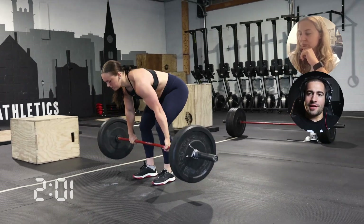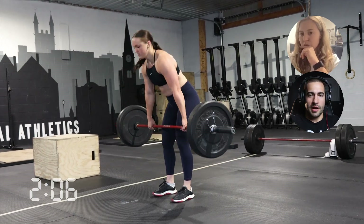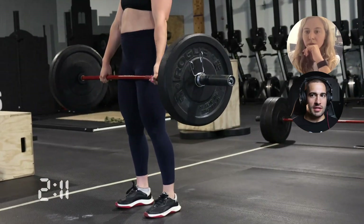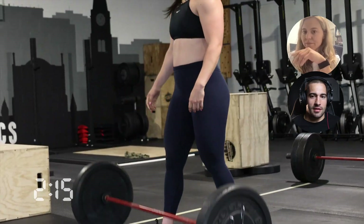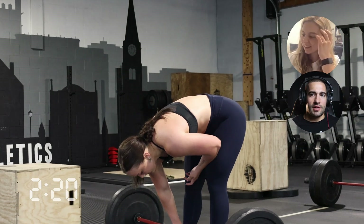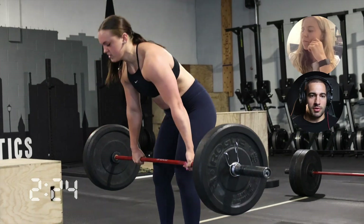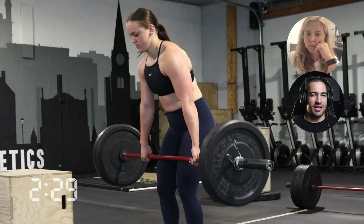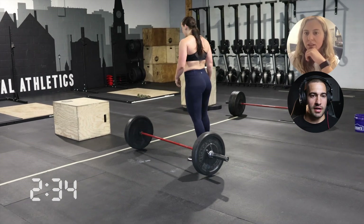The tough thing about this is it's not like rowing or running or air bike, where it's a cyclical movement and you can really control your output. The only way to slow down a deadlift is to stop completely — if you slow it down at the same loading, it almost makes it harder. So the goal isn't really to slow it down; your option is to either break and stop or just keep moving through the reps. And these are pretty easy reps, so it's hard mentally to want to break them in the first part until you actually get tired.